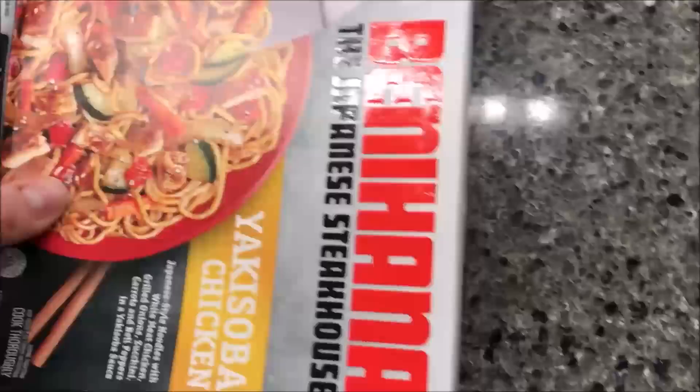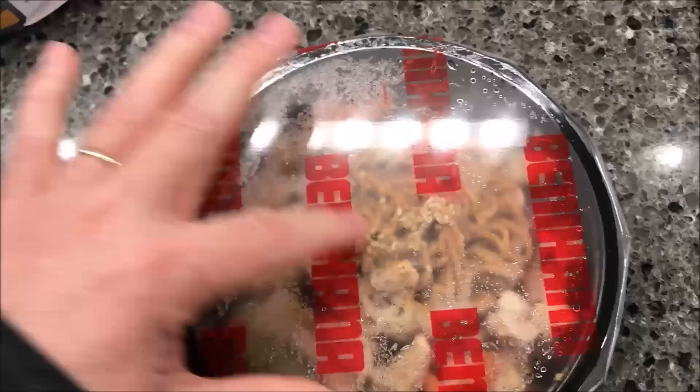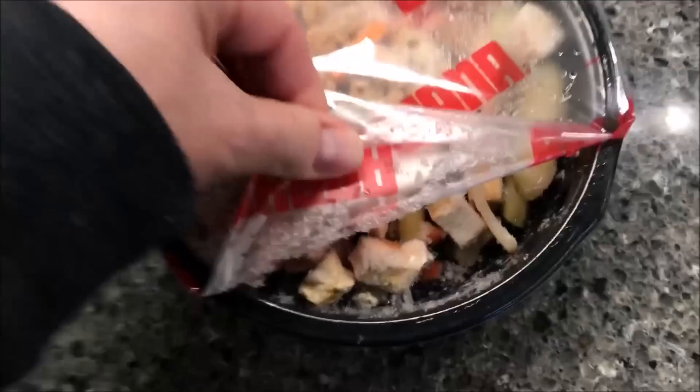There was a pull tab on the other side, just so you know. Inside there's a little puck of noodles — a hockey puck-looking round thing — and all the other stuff around the edges. It's a pretty good sized bowl, 10 ounces. I'm going to vent this right here — you can see the chicken and stuff in there — and get it in the microwave.